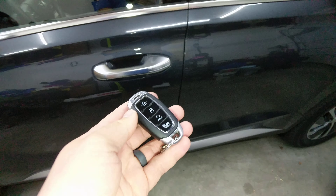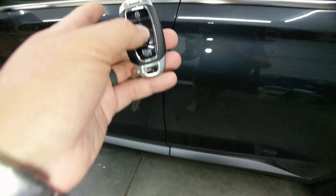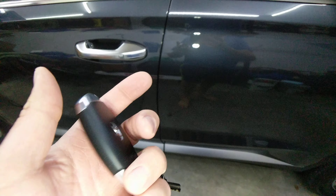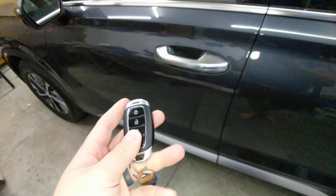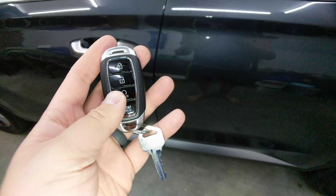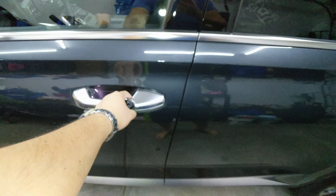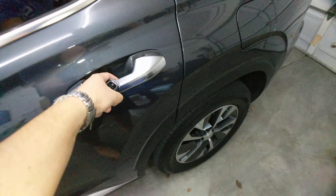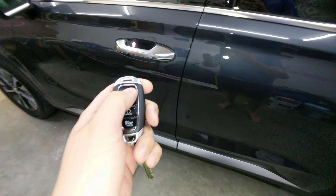Now it's activated so that the lock and unlock feature works for one press — driver door only — and two presses unlocks all doors. I think they did this for security purposes, like if you're in a scary place or you're a single individual alone in a parking lot and you're worried about getting mugged — instead of unlocking it and having everyone else get in the car, just the driver door unlocks.